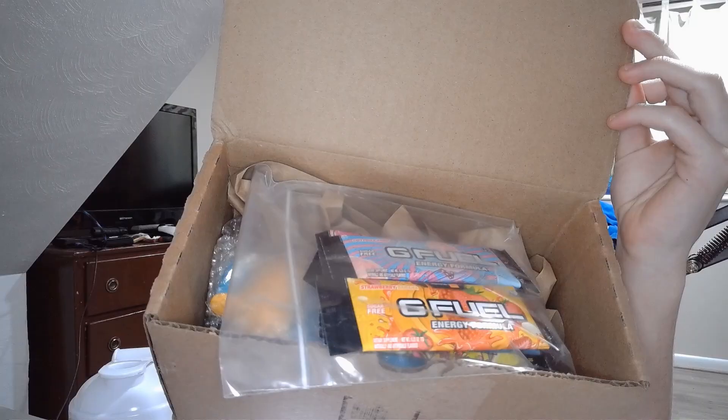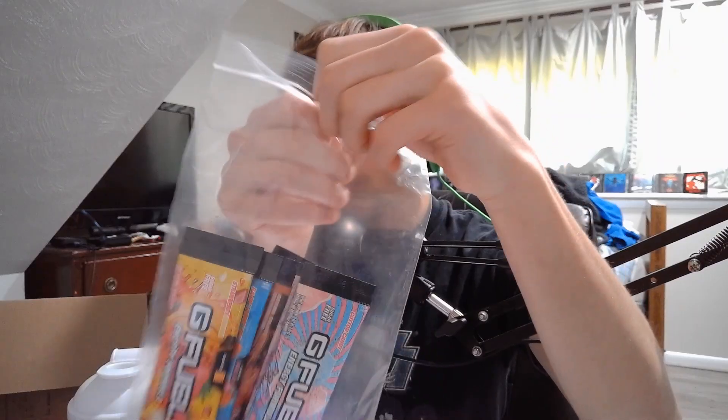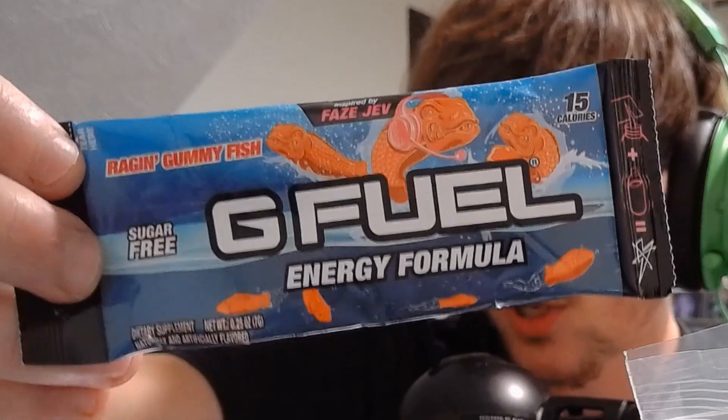I got the bad boy right here, so let's go ahead and get straight into unboxing this. Right off the bat, the G Fuel pack is right at the front. Let's see what flavors we have in here. That is the strawberry banana flavor inspired by KSI — I've heard this flavor goes really well with milk. And there's a new packet designed for the Raging Gummyfish flavor. For viewers that are new to the channel, Raging Gummyfish is like my absolute favorite flavor by G Fuel.